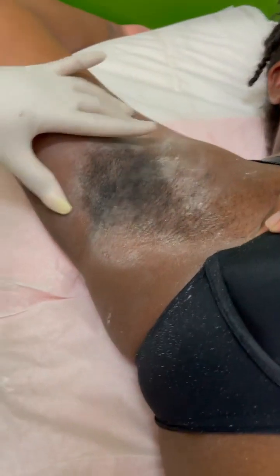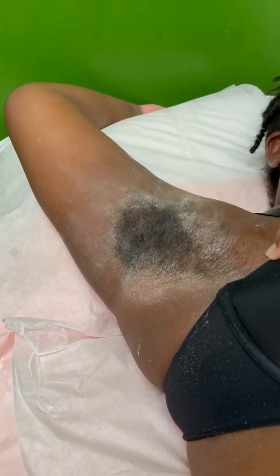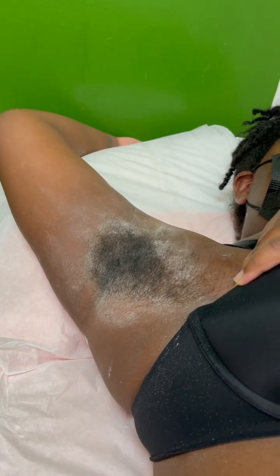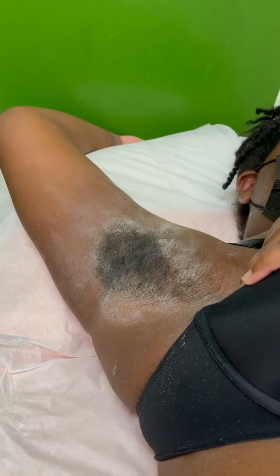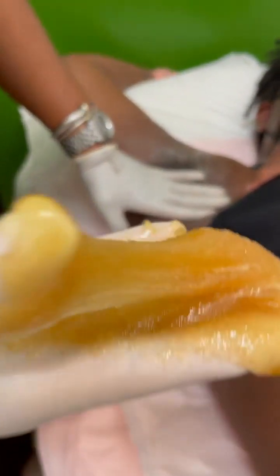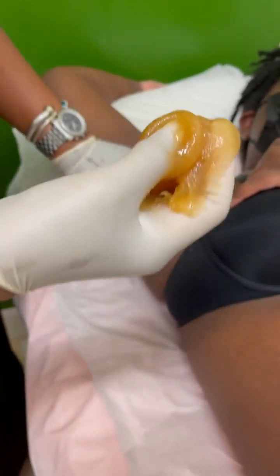Okay everybody, we have here a client with a really long stick — she just got a baby. For people who have never seen my Instagram or my videos, all we use is sugar. I think she didn't shave in between — that's good. So if you don't shave in between, it's really good. All we use is this sugar, and you can eat it if you want. Let me put the powder on a little bit.